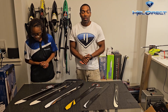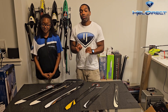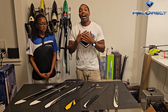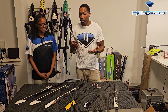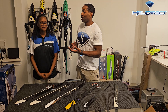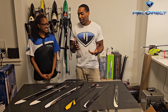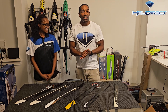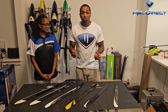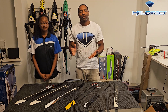Again, disclaimer: you and you alone are responsible for the safe operation of your helicopter. These are the things that I do to determine whether or not a blade is safe to fly. Thank you to my assistant who insisted on being in here. You guys have a great day, enjoy flying, and go to Heli Direct for all of your helicopter needs. When you do break a set, get your replacement sets at Heli Direct. Thanks for watching.